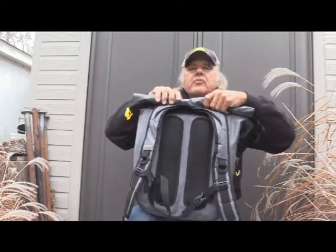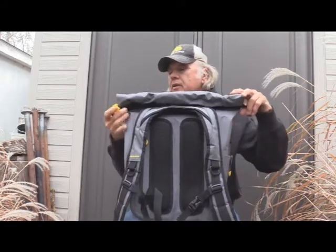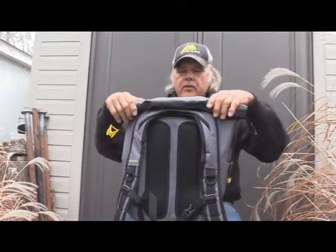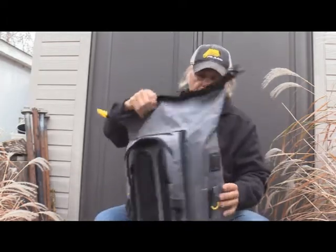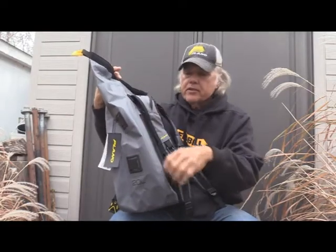I'm Dan Galusha and welcome to another edition of Dan's Fishing Tales. This actually relates to Shoot and Plink as well, because I'm going to tell you an idea I have for using the Plano Z series for both — and yet it's not going to have fishing tackle or shooting equipment in it. This is a waterproof bag, and I want to show you what I'm going to do with it, using just about every feature it has, including the quick-zip opening.